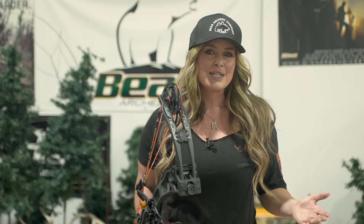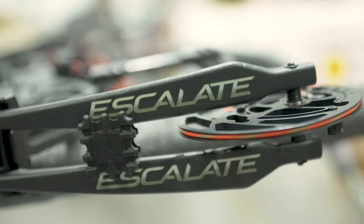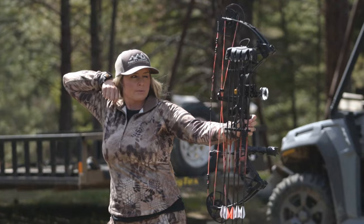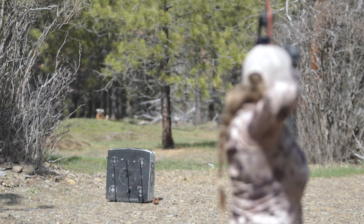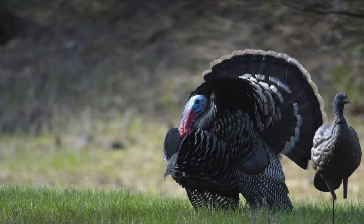New for 2022, the newly designed Bear Archery Escalate stays true to the Fred Bear way. Being affordable makes it accessible for anyone to get out and enjoy making their own memories while afield, keeping the spirit of Fred Bear alive.